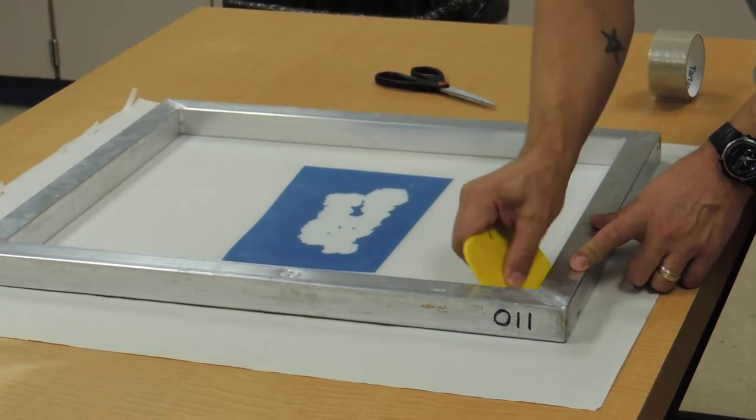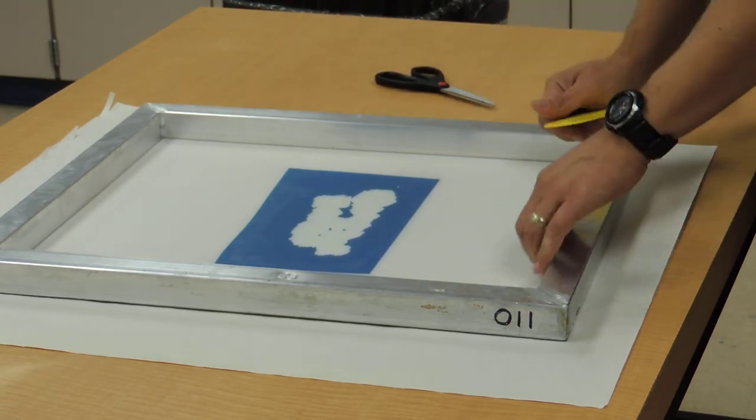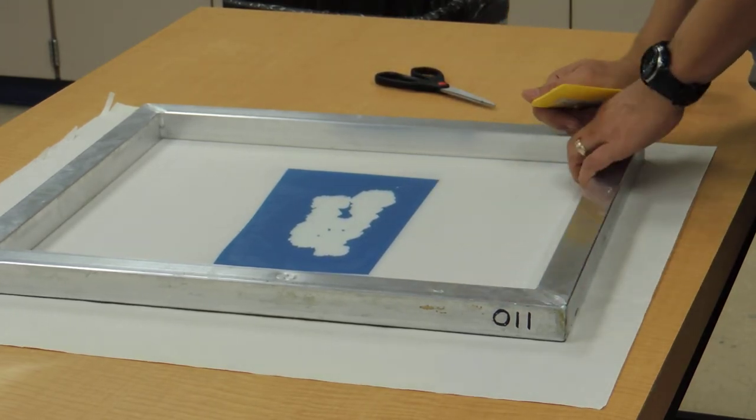This process, especially the corners, is really important — you need to try to be as even as possible. If you have any wrinkles or really big bubbles in there, you'll want to try this again.